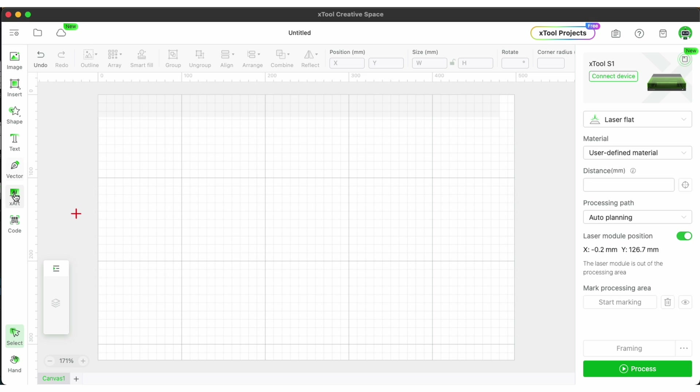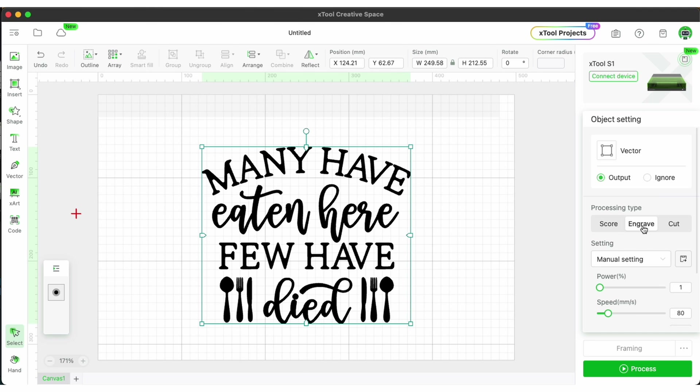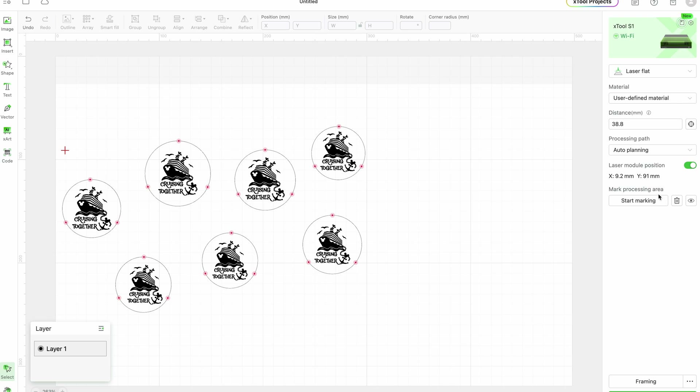You'll see a set of tools on the left side, some menu options up top, and some more laser-specific options on the right side. For this demo I'm going to be using the Xtool S1 laser, but this update has also been pushed out for the other lasers as well. Let's start off by addressing the number one request for this update: round engraving and marking.